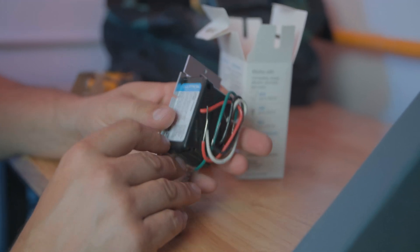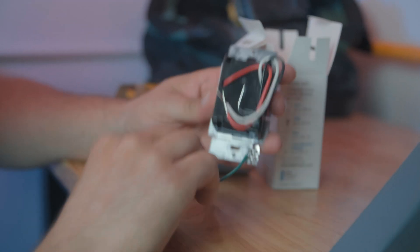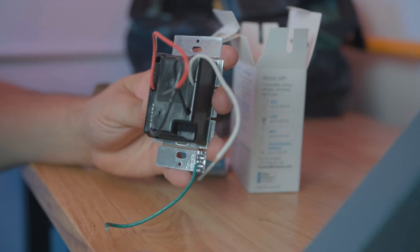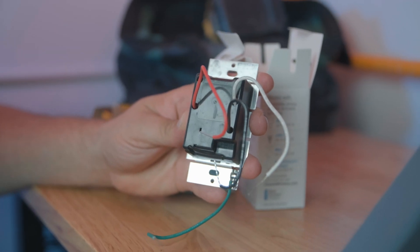Let's take a look at what kind of wires it has. It has a ground wire — let's pull that out — we've got our ground, we have a neutral wire, it needs a neutral hookup in the box, and it has a black wire that's going to go to your line side, and the red wire is going to go to your lighting load.